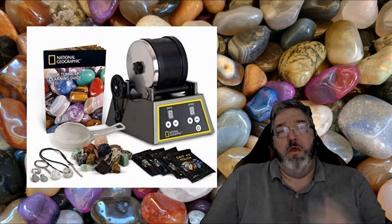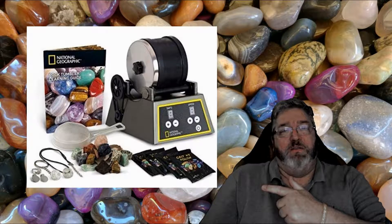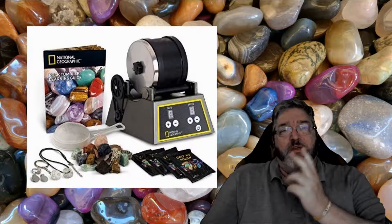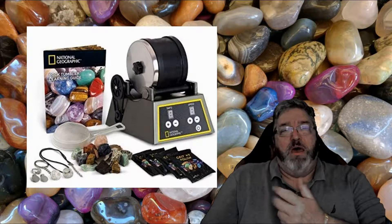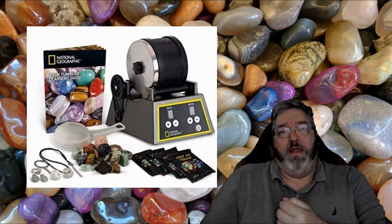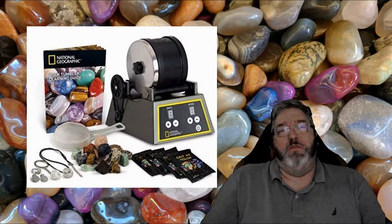We're gonna give it a look in just a minute — we'll be in the kitchen unboxing this. Let's have a little bit of fun with this and see where it goes. I'm excited. I think polished rocks are pretty and I don't know what I'm gonna do with them at the end, but I'll have a bunch of polished rocks. Come on, let's check this out and work our way through this process.